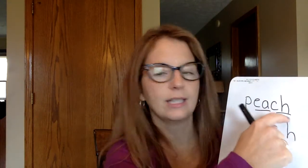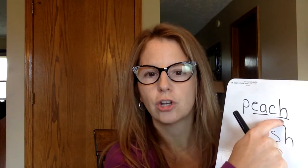Just as a reminder: what does S-H say? Sometimes we confuse the two. S-H says SH. But C-H is like that train — CH, CH, CH. Peach. Good job.